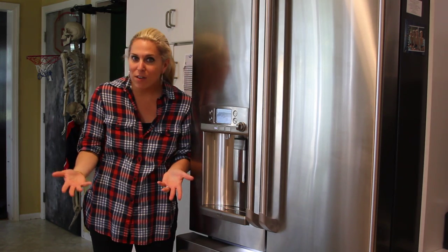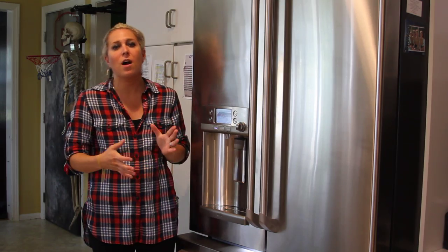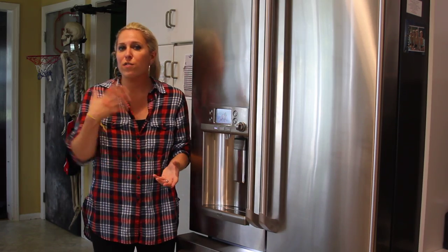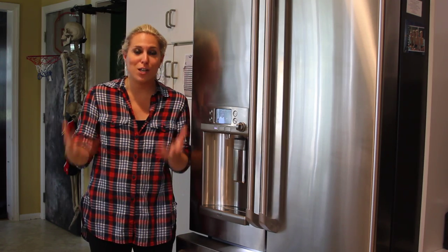I'm a family of seven — we have five kids, my husband and I are in the house. So we really need a refrigerator. Our fridge is really the hub of the kitchen. Food is in it, drinks are in it. It really serves a huge purpose. Obviously, it's a huge essential.